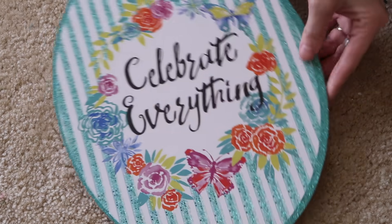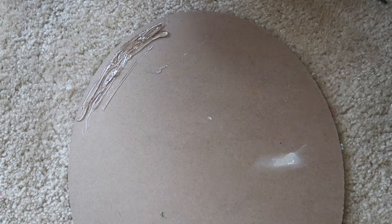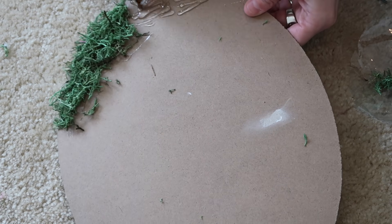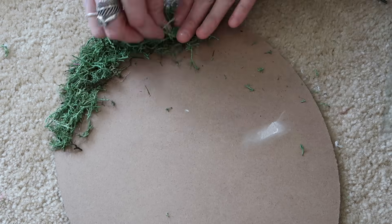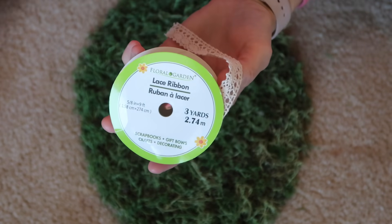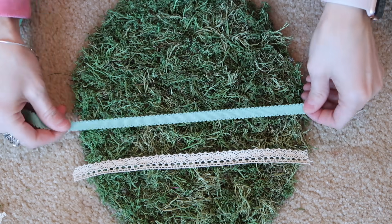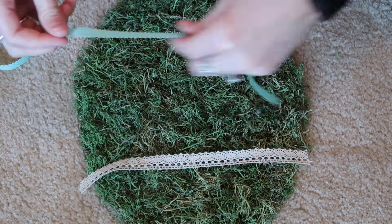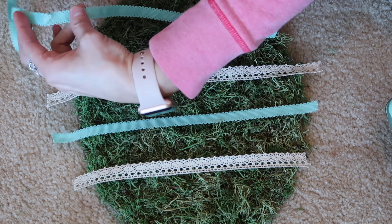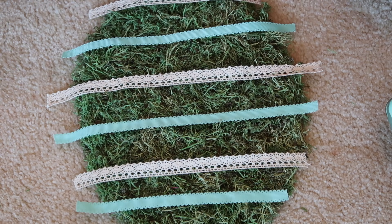For the last DIY, I'm taking this Easter decor egg sign and some reindeer moss, flipping the little sign over and hot gluing the reindeer moss all over the entire thing. Once the egg sign was completely covered, I took some ribbon — this lace ribbon and a blue ribbon from the Dollar Tree — and laid it all out nicely so it looked like a little striped egg. I hot glued the ribbon right to the egg, then trimmed it down, shaping the ribbon as I went.